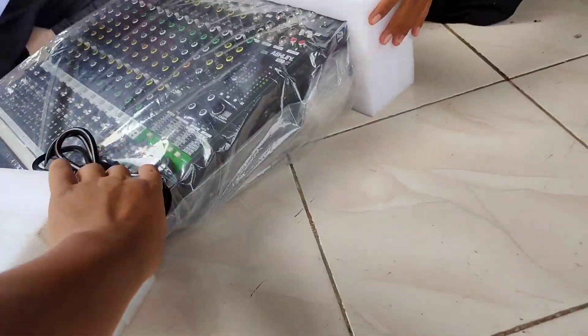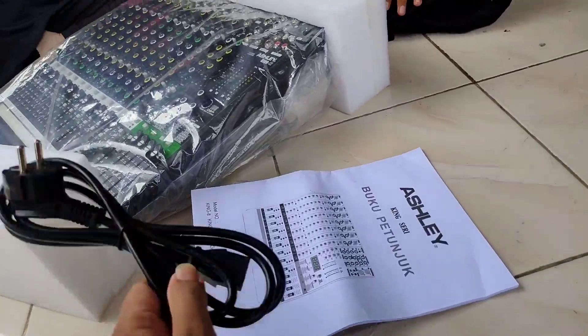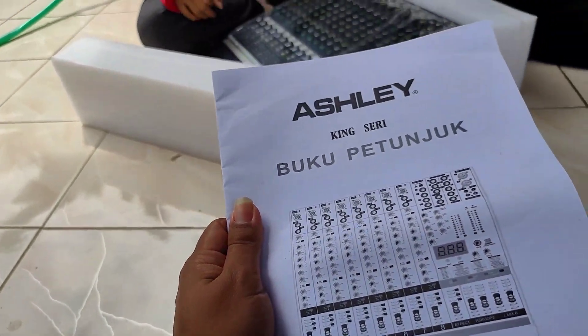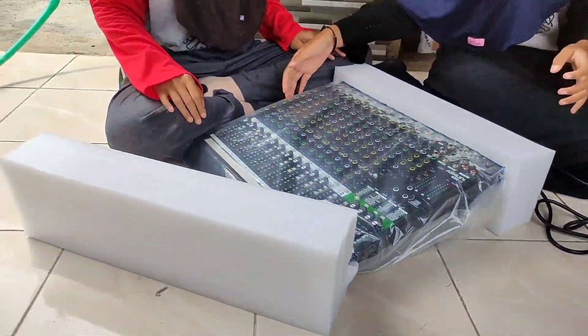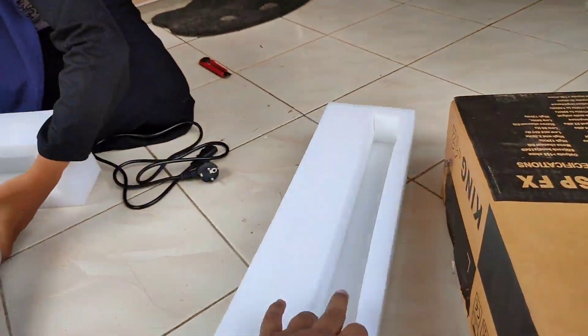Jadi di sini kita dapat jack AC bawaannya seperti ini. Lalu dapat buku panduannya, buku petunjuk kayak gini - gak penting ya, udah tahu setting-settingnya, kita masukkan aja. Lalu di sini dapat busa pengamannya, ada busanya.